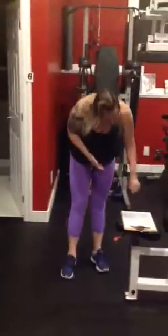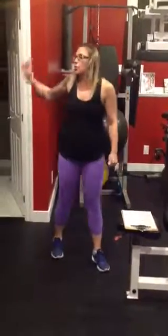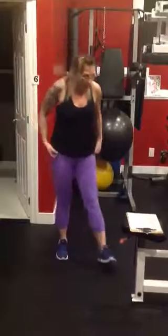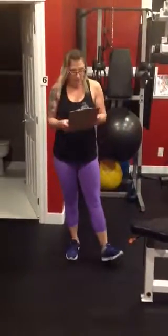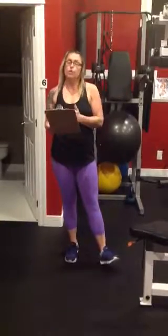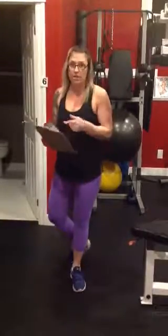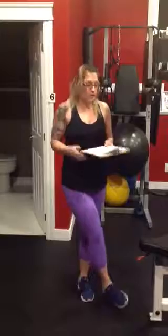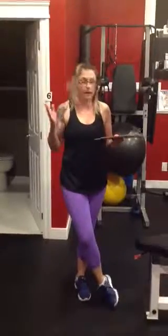That is your six stations — that is your upper body workout. After this, make sure you do your cool down and your stretches. Very important — just as important to stretch out and cool down as it is to take five minutes to warm up those muscles before you get going. Hope you enjoy it, let me know your feedback, and we'll see you soon. Bye!